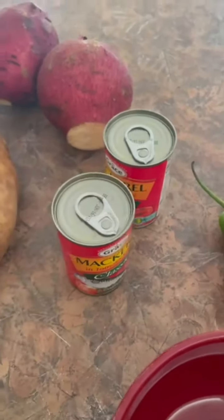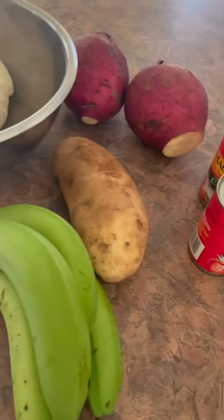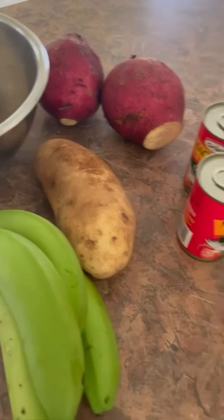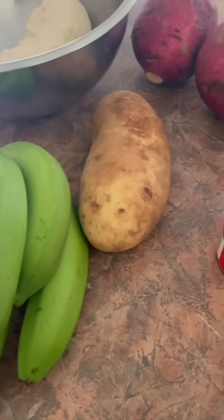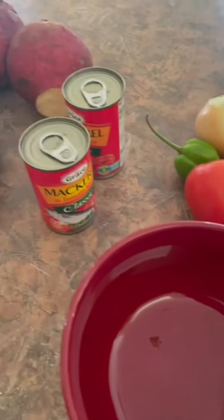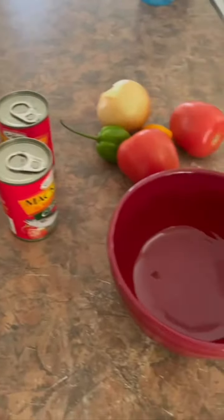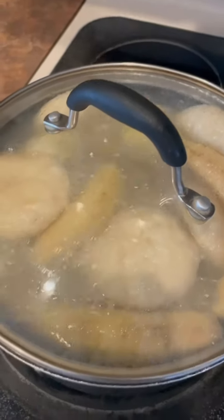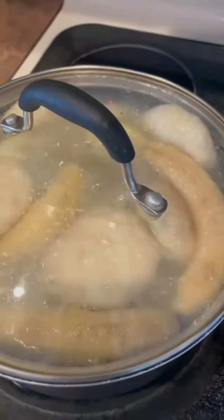Stay tuned - easy settings, easy cooking. I have my water and the pot is boiling. I'm gonna put the food in there and then cut up my seasoning and cook up my mackerel. You can see the dumpling and the banana simmering.